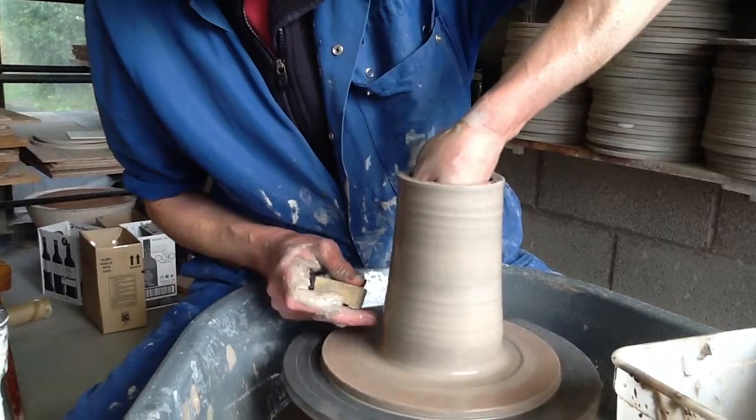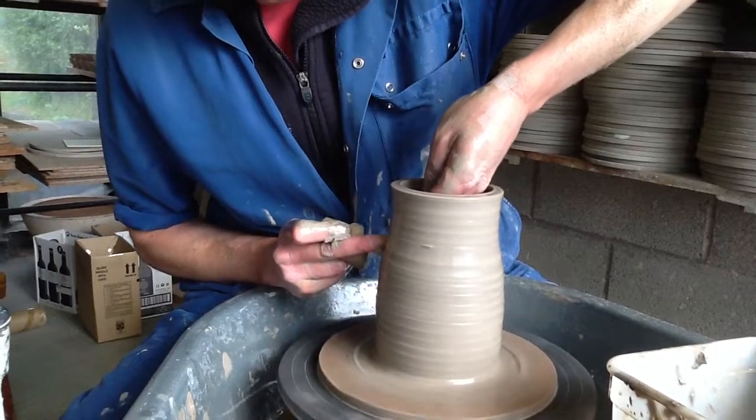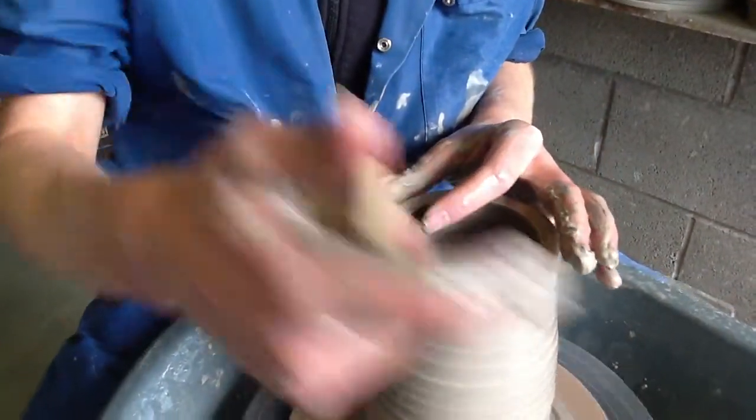I'm going to give it some shape on the outside now — not too much, but a little bit of shape. If you can just bring the camera to the top of the pot, I'll show you how I do the internal gallery.